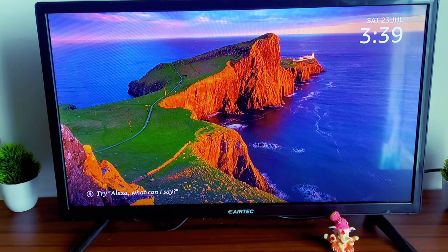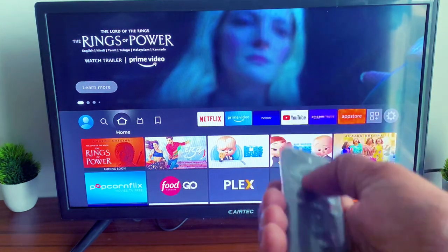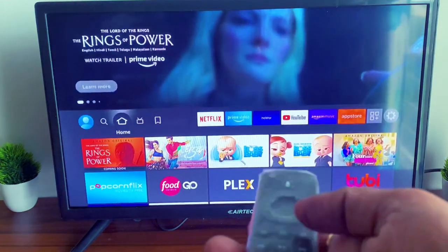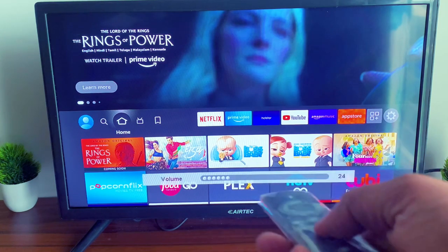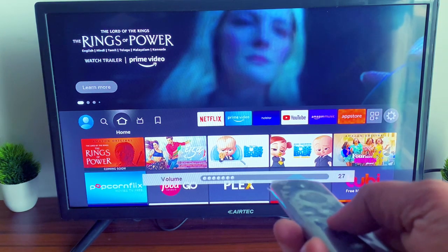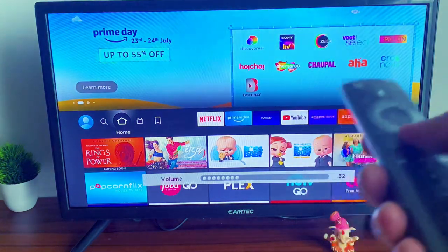It went on to the Alexa home screen. As you can see, we can not just navigate it, turn off, turn on, but also control the volume — everything on the same remote.